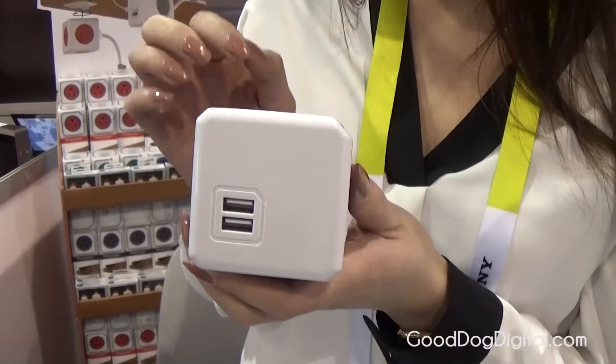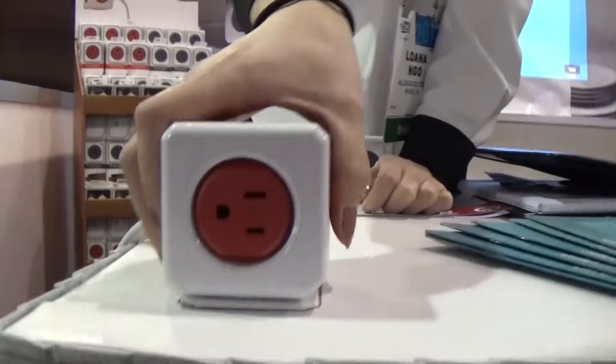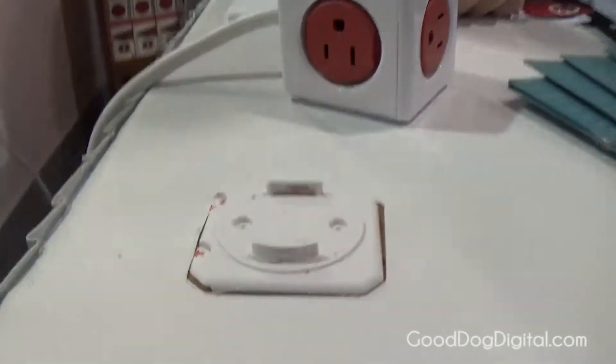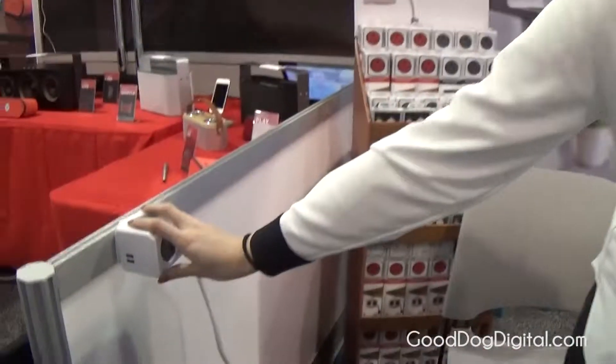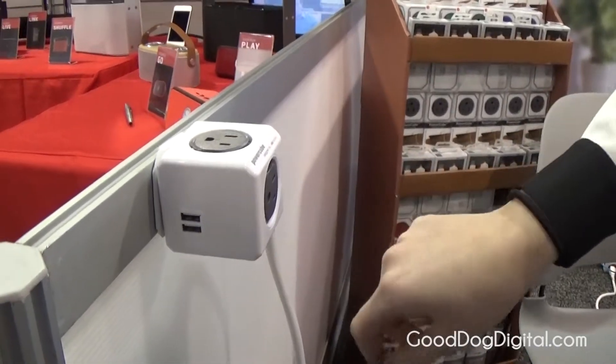We also have these power sockets with an extension cord, like you see here, and they are dockable. We have a mounting dock that's included in the packaging. You can mount it onto your desk, underneath it, or onto the wall like this. You can see that these ones have USB ports as well.